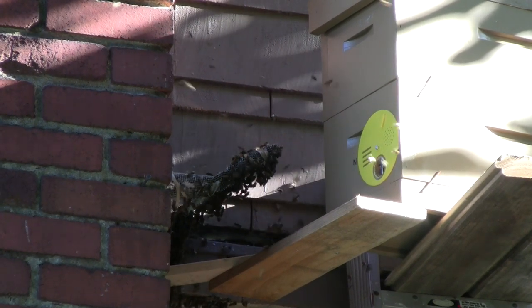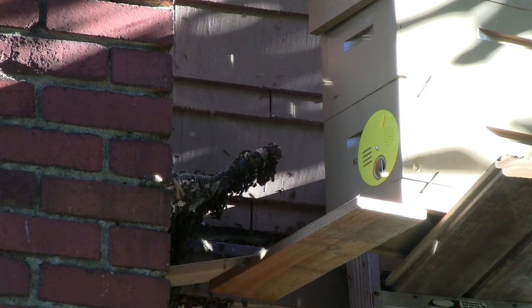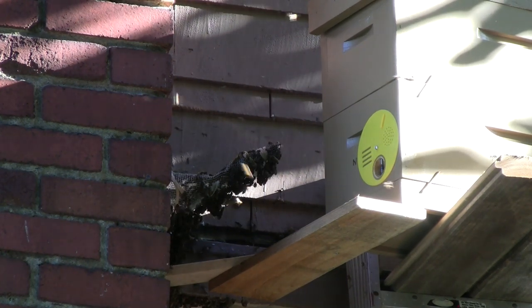This way the hive is saved — we're not killing a hive, we're preserving the bees, and we're getting them out of the way so the homeowner isn't bothered by them.